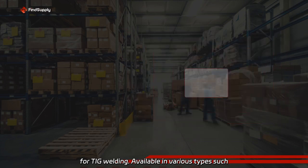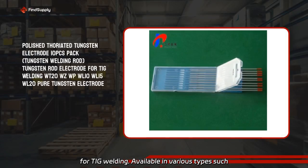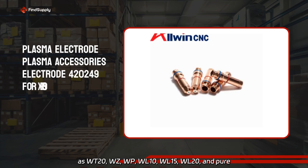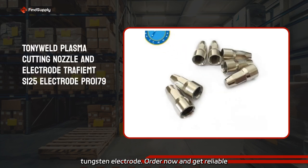Available in various types such as Wave 20, WZ, WP, WL10, WL15, WL20, and Pure Tungsten Electrode.